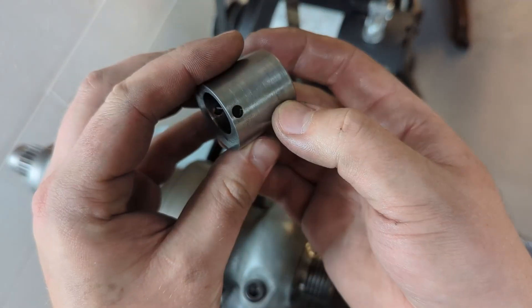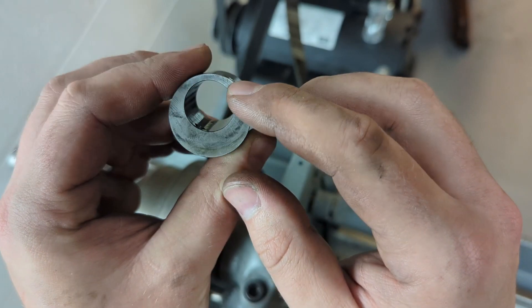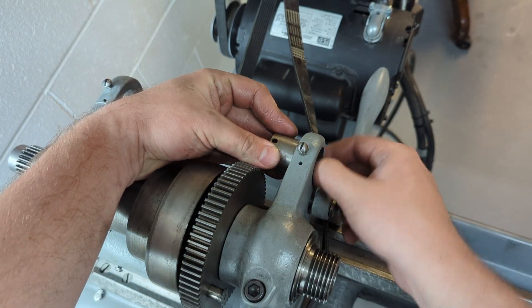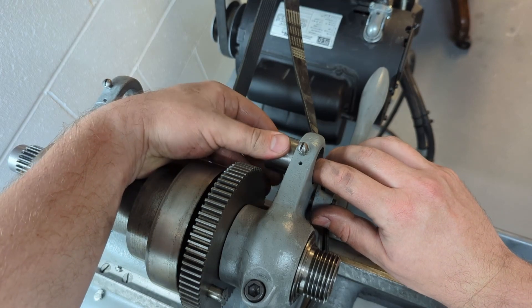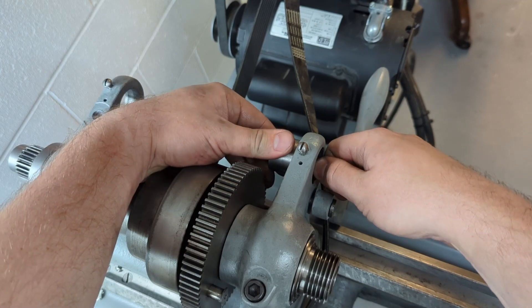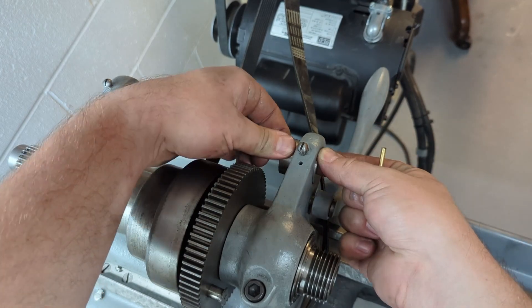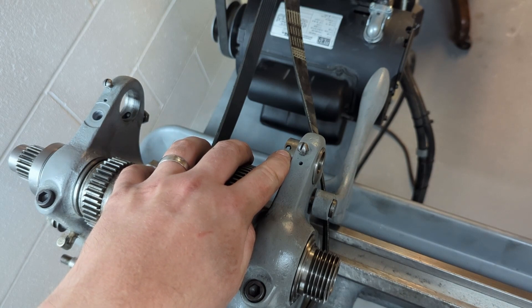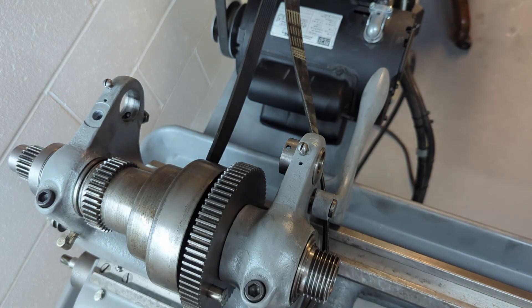We're going to take our sleeve that has the large hole up top here. We're going to keep that hole pointing up as we insert it in, pushing down that tensioner bushing if it's an issue — which for mine it is. Again, aligning the taper pin hole up top so you can drive the taper pin in later.